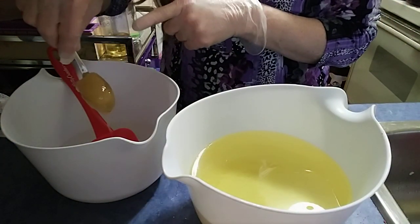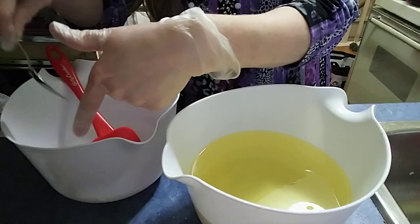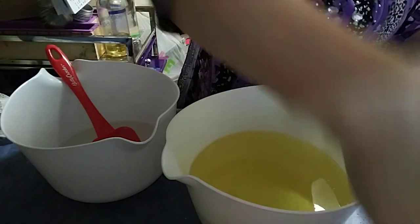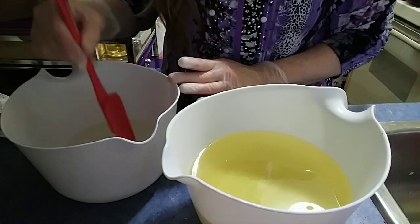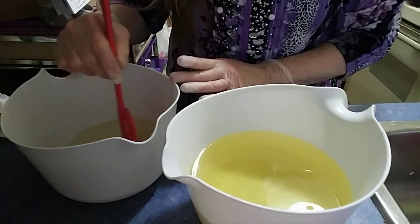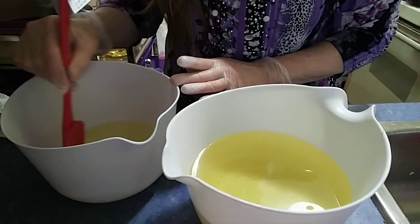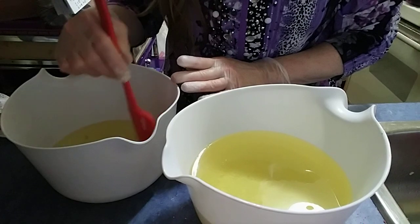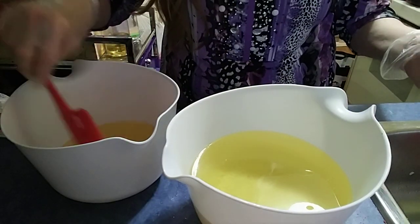I'll put about a tablespoon in there and see what happens. This is my very first time, so forgive me if things go awry. I tried the hot process method with this and it didn't work for me — I was very disappointed in the results. And then I had all this potassium hydroxide I didn't know what to do with, because it just wasn't my cup of tea.